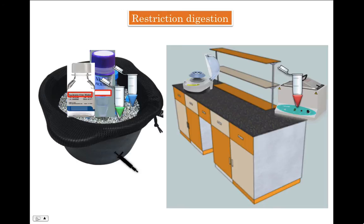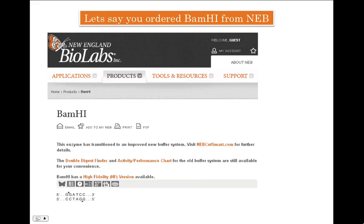You need to incubate the tube for a specified time, which may go from one hour to overnight. At the end of it, your DNA would be digested and ready to be loaded for DNA gel electrophoresis. So first, let's do the calculations involved in setting up a restriction digestion assay — this will tell you how much restriction enzyme, buffer, DNA, and water you need to add.